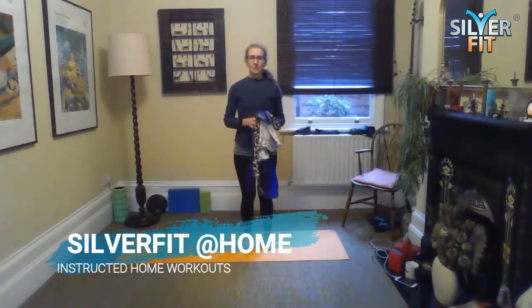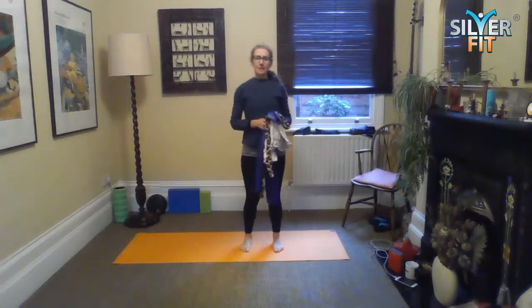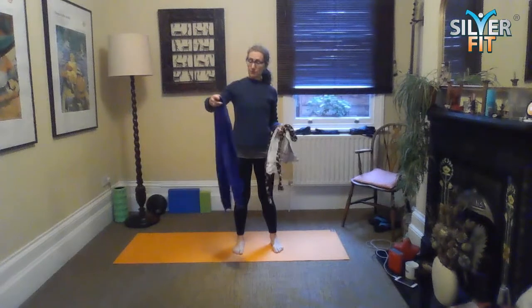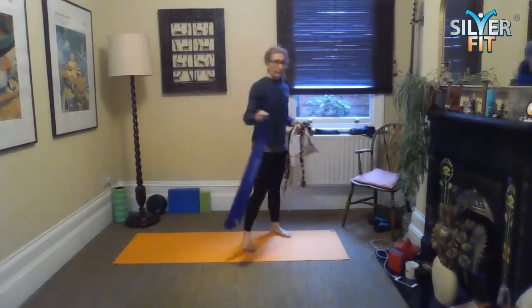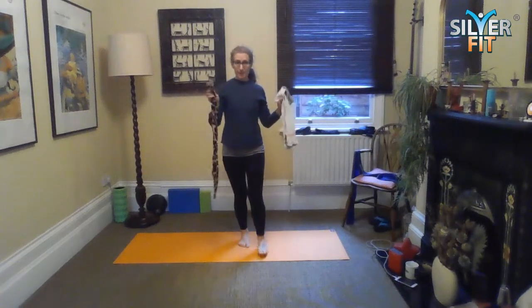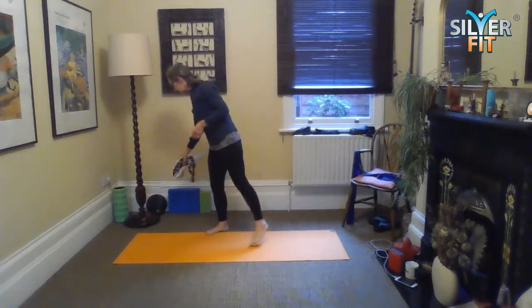Hi, it's Bridget here. I'm one of the Pilates instructors for SilverFit, and today we're going to do a session using some equipment. If you have a resistance band you can use that, but if you haven't, grab a tea towel and a dressing gown cord — I'm going to use those today just to demonstrate with those items.